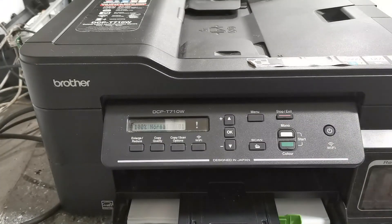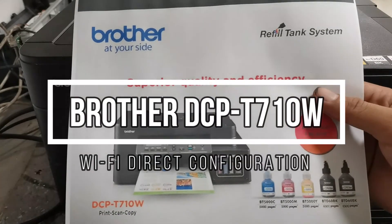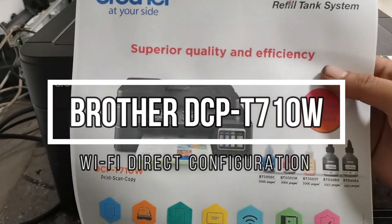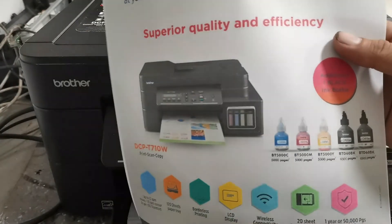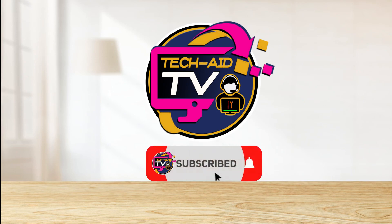That's how to set up a Wi-Fi Direct connection to your smartphone for the Brother DCPT-710W printer and enable mobile printing. I hope you find this video helpful. If you are new to our YouTube channel, please subscribe for more tutorial videos. Thank you for watching.